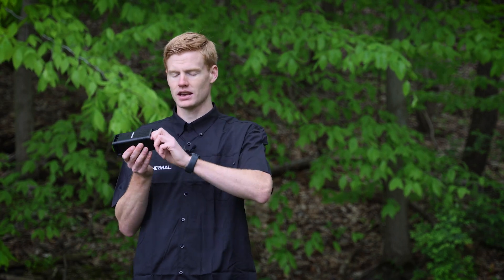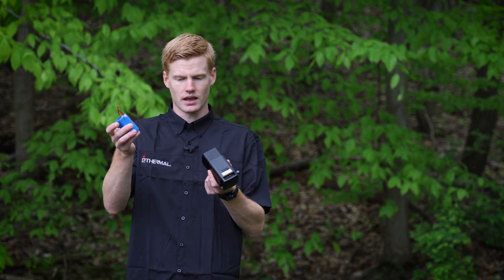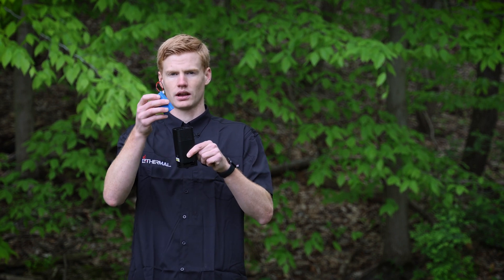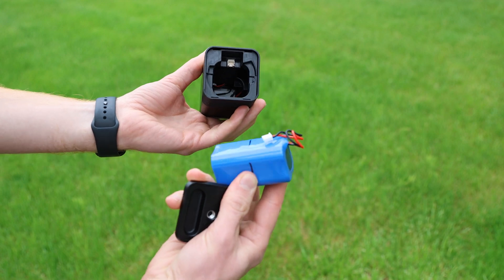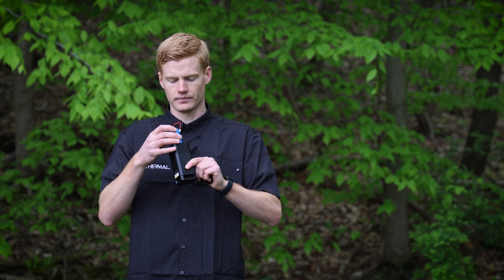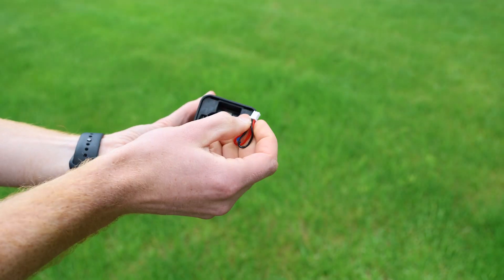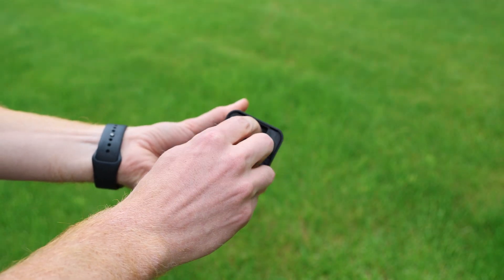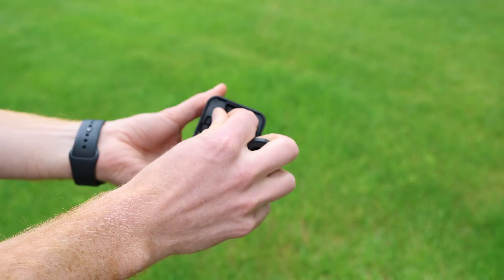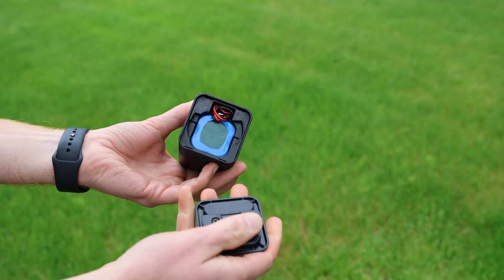First, you're going to take the bottom off, then take the rechargeable battery and put it in there with the cord pointing outward. You'll see a little plug inside — put the side of the battery that has the cord coming out toward that plug. Once you drop the battery in, take the little plug and connect it to the port. Take the excess cord and tuck it into the side corner, then replace the bottom cap.